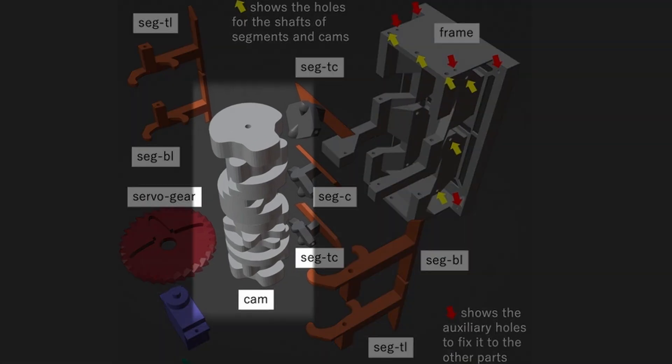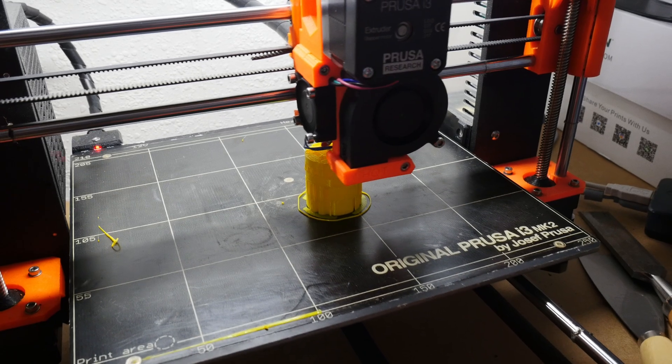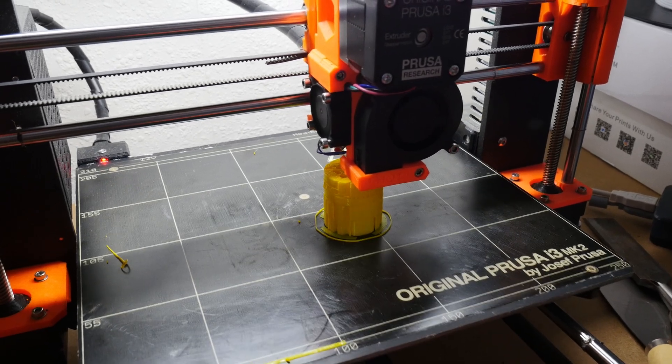This concept works by using a camshaft. On this shaft there's a bunch of cams that pull and push the different segments into sight or out of sight. Don't worry if you don't fully understand what's happening right now — I will show you exactly how this works later on. For now it's time to 3D print all the parts that we need.